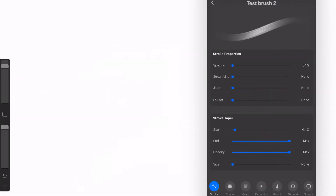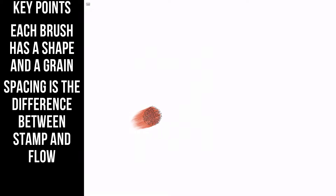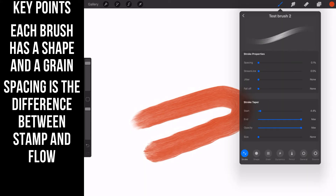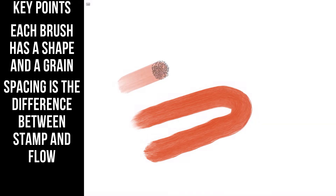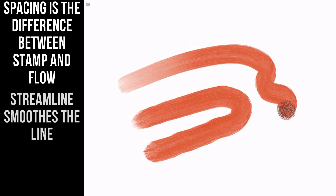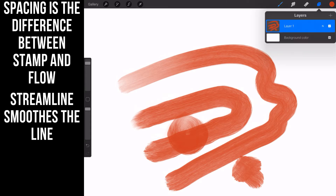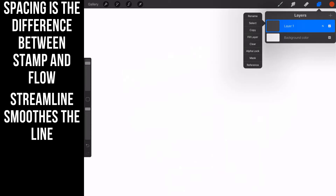Now, streamline — this is the liner's friend. If I pull a line with this brush it shows every wobbly imperfection. Now if you crank the streamline all the way up, watch what happens — it takes all of the wobble out of the stroke. You can see the stroke before and the stroke after. That's the power of streamline. If you are doing lining work, you want that streamline all the way up.